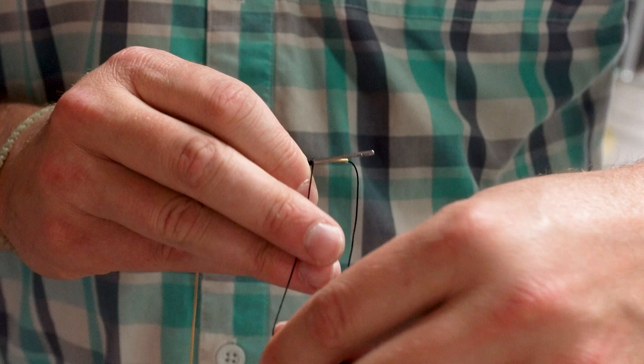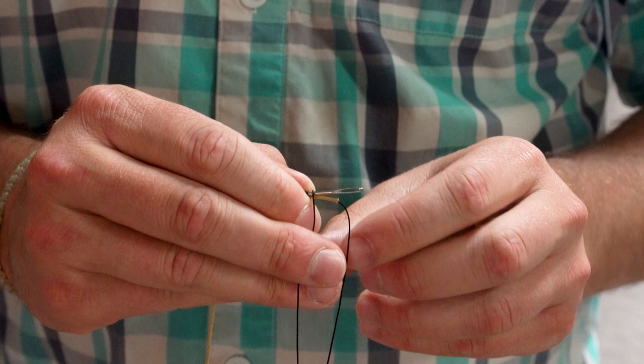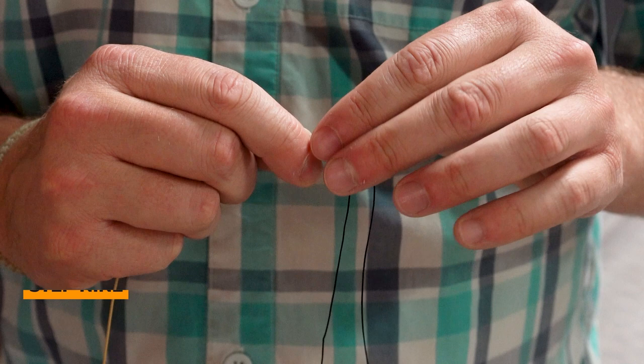It's really important to keep it tight the whole time. I've got seven wraps, and then I'll just slide my fingers over top. Keep it tight, and then thread your backing through your needle again. Once you do that, grab the needle at the sharp end and pull it through.